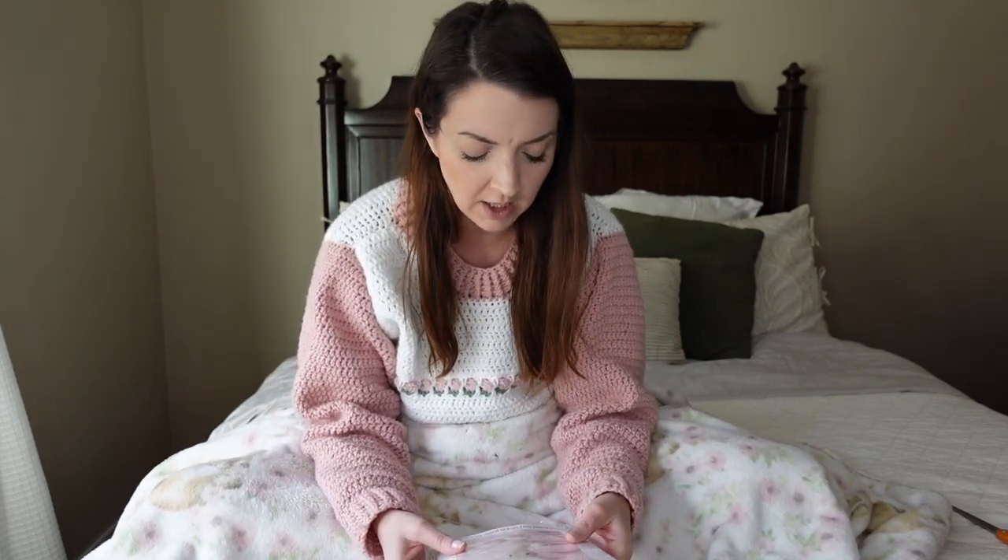Hey friends, it is Claire from Woodshed Theory coming to you today with a fun crafting video that I have been patiently waiting to do for the past two weeks. I've been trying so hard not to do this because I wanted to film it. When I get new crafting supplies I just need to set a limit on myself because I will just keep starting new things that are exciting to me when maybe I should be finishing other projects — what do they call them, works in progress?